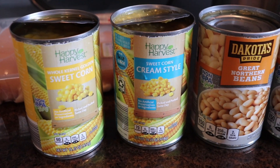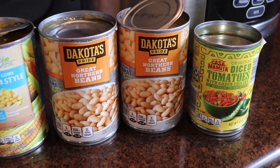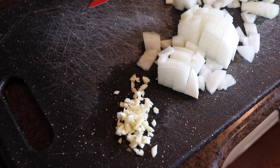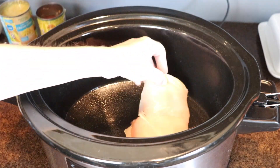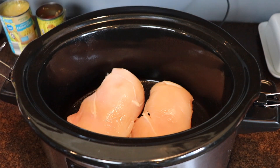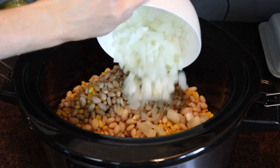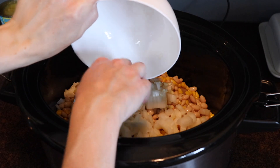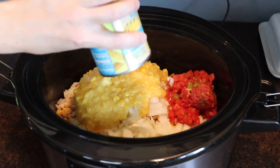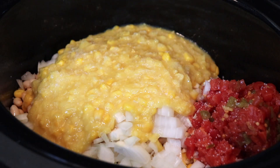Last up, I have a chicken chili recipe. I accidentally bought creamed corn instead of regular corn at Aldi, and that is my secret ingredient — it makes it extra creamy with a tiny bit of sweetness. I sprayed my crock pot and added two more giant boneless, skinless chicken breasts. Then I drained and rinsed one can of whole corn kernels along with two cans of great Northern beans and put those in over top of the chicken. I diced up one onion and a couple cloves of garlic, added one can of Rotel — diced tomatoes and green chilies — or just one small can of green chilies if you don't like tomatoes. Then I added the can of creamed corn.